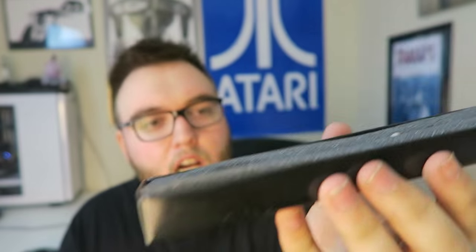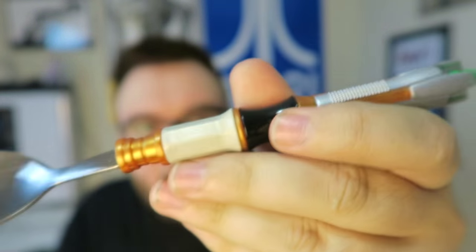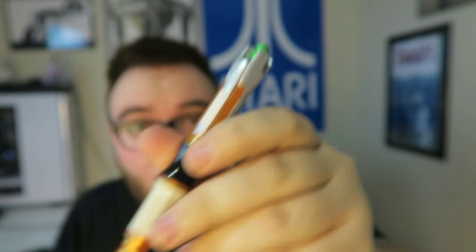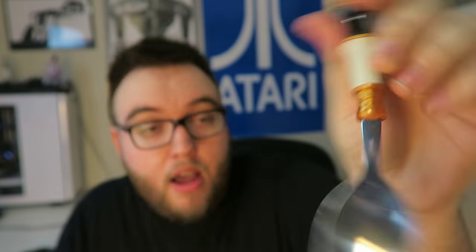Moving on, we got a Dr. Who Sonic Spork. I don't watch Dr. Who — it's just so hard to keep caught up — but holy shit, this thing looks cool. It comes in a collector's box with foam and everything, and the design is freaking amazing. It's an actual spork. I have no idea what this is in reference to on Dr. Who, but I'm assuming it's from the show. It feels really good, high quality, and I've never gotten a spork before. Props to Loot Crate for that one.